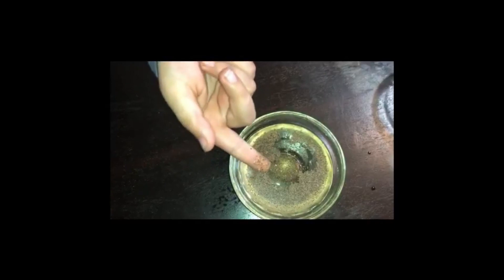Germs come on your hand. Now clean it. This is soap. Put your finger in soap. Now again put it in this water.